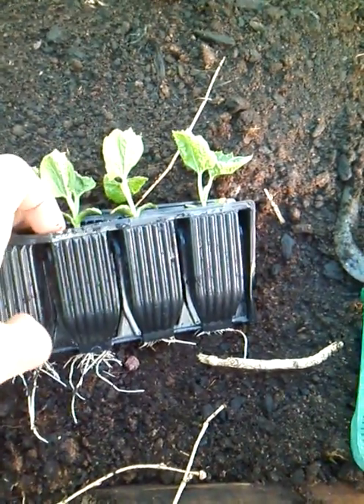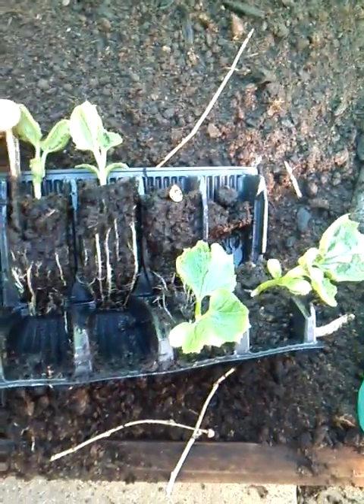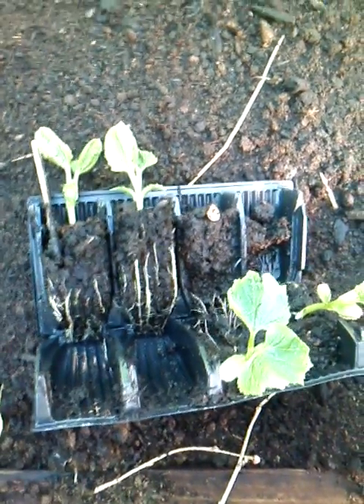These also are rather curious looking things. These are known as bitter melons — another name they go by is Ampelaya. So I'm going to be putting these in as well.